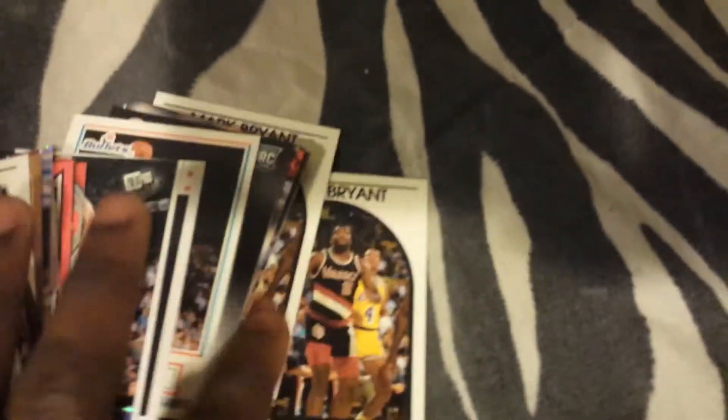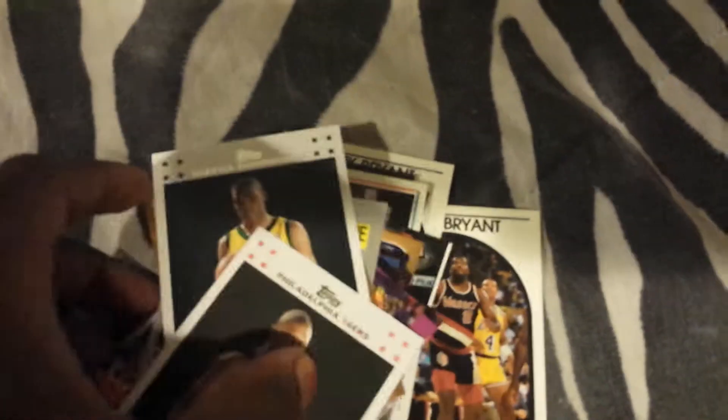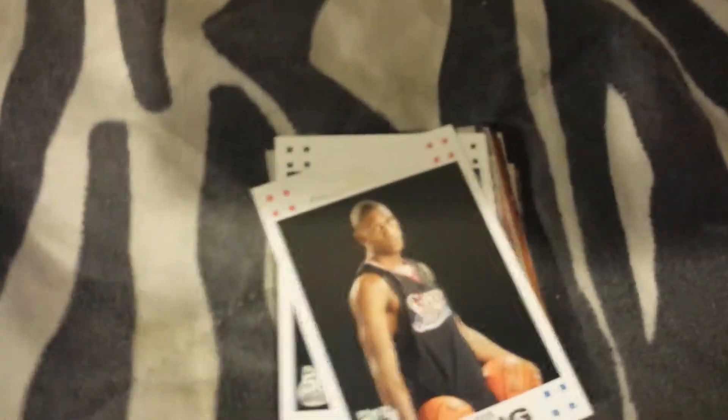I got another grab bag from Target — I got a couple of grab bags, and here's the rookies. I got a Chris Paul rookie, Durant, Thaddeus Young, and a few others. I'll listen to offers if you need a Durant rookie, but just come correct. If it's not worth the cost of me shipping and not getting anything good back in return, then I'm not going to bother trading, so keep that in mind.